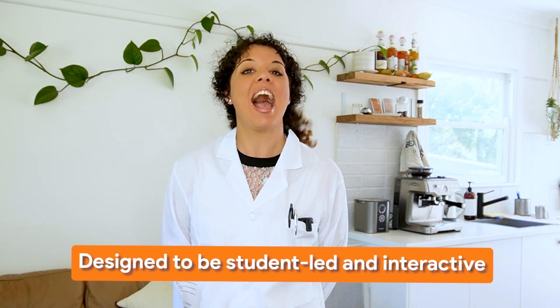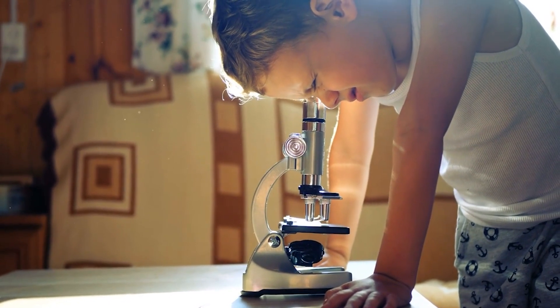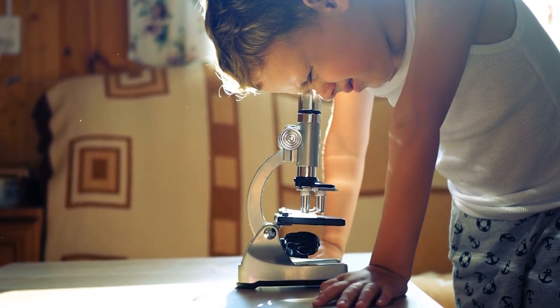This curriculum is designed to be student-led and interactive, meaning students can learn through experimentation, observation, and exploration. This hands-on approach makes science more relevant and approachable for children, helping them deepen their understanding and increasing their engagement with the subject.